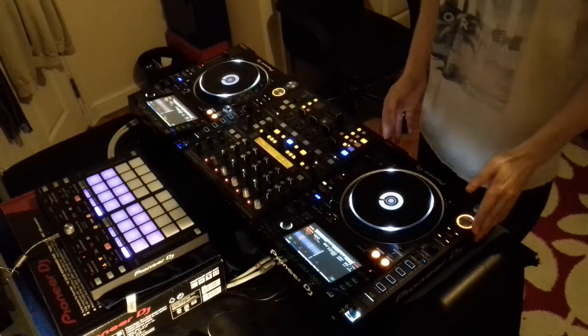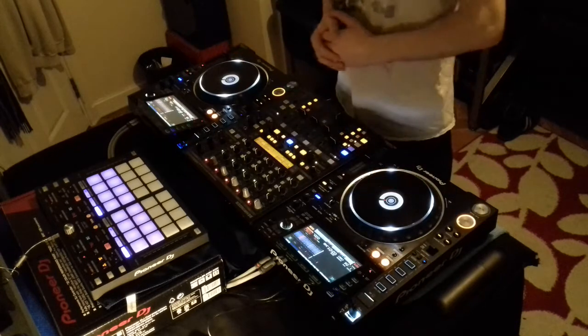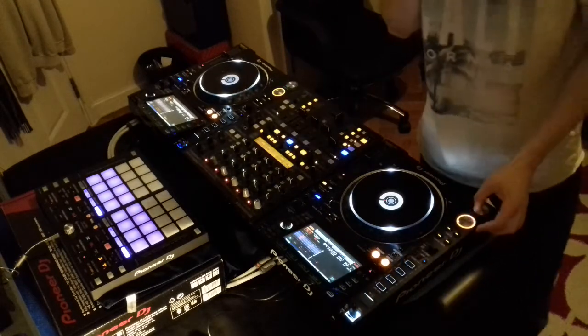Basically how it works is that you can't utilise both sets of pads for both decks unfortunately — it won't work that way. You only get one set you can use, even though they're both lit up. So I'm going to start off the track now and start to demonstrate it.